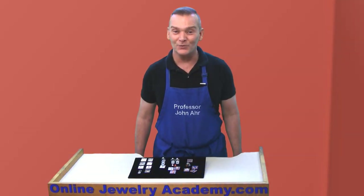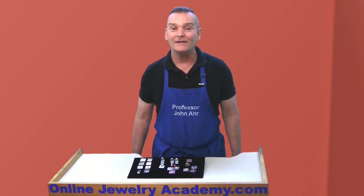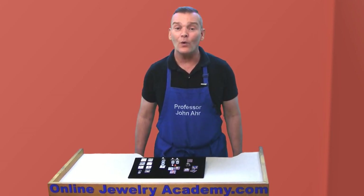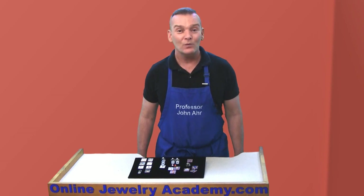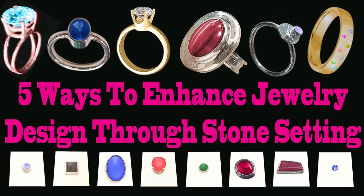Hi, welcome to the Online Jewelry Academy. I'm Professor John R. Today I want to announce that we've released our third course on Udemy.com, in which I teach you how to add excitement and glamour to your jewelry designs through stone setting.